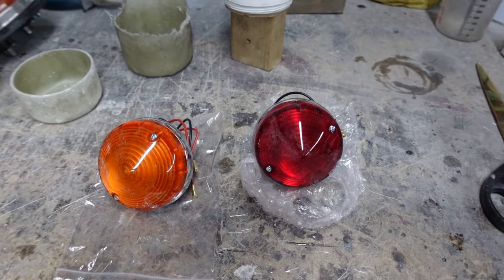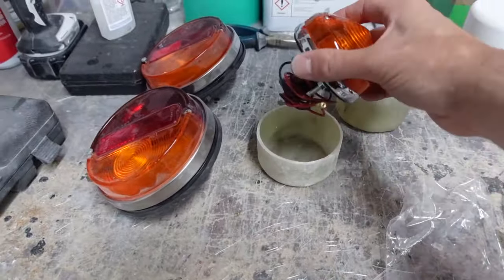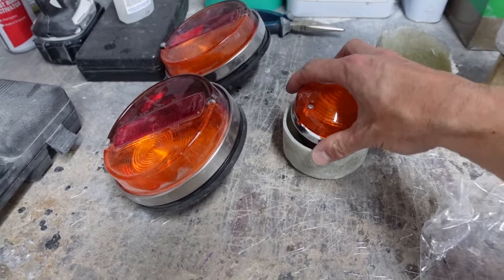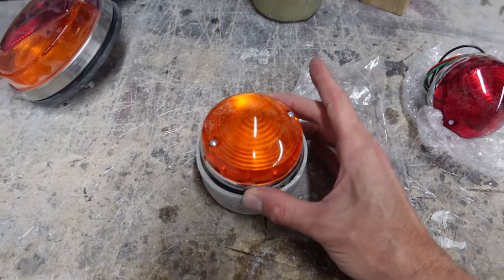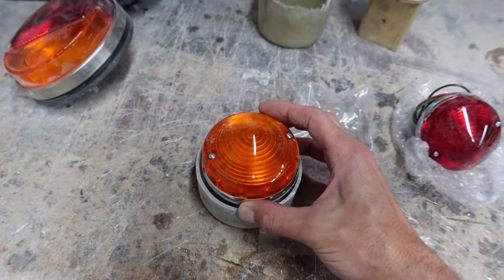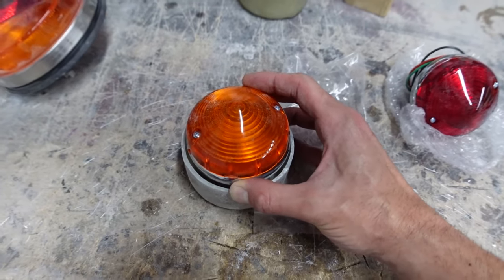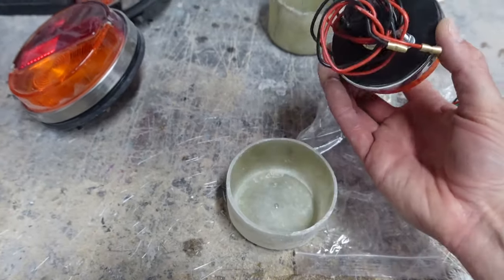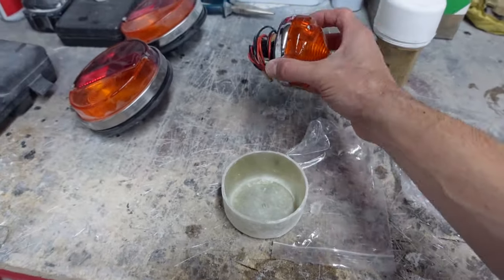I still need to drill a hole through here to allow the lights to sit in there properly. There is maybe a millimeter around the perimeter of the light before the bucket, which means they're going to sit in there really, really nicely. It was an absolute stroke of luck but something that's just panned out well.